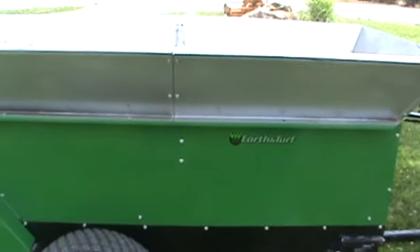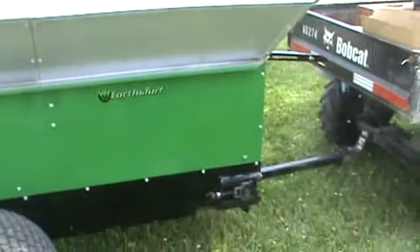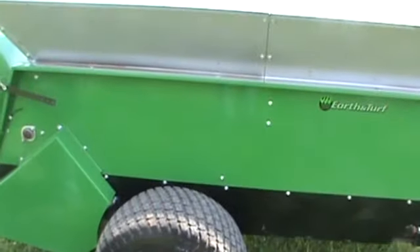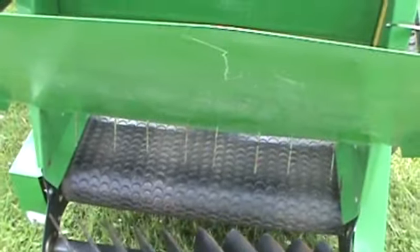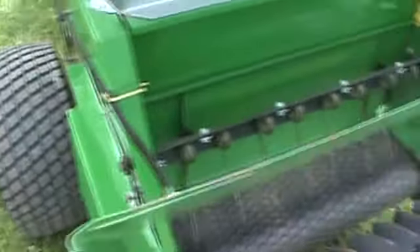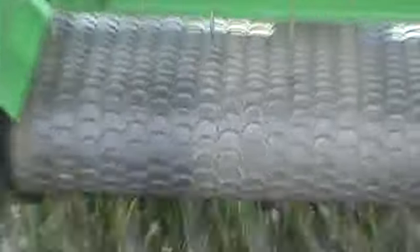Just a super, super nice machine. We're going to go ahead and show you — we have it hooked to our Bobcat Utility Vehicle. We just want to be able to show you that the belt spins and the beater fingers drive just the way we say they do. Go ahead there, Ralph. We're going to go ahead and engage this — nice and slow. You can see that the belt's moving just the way it's supposed to.